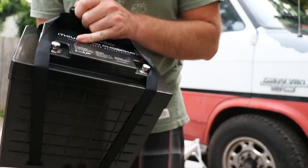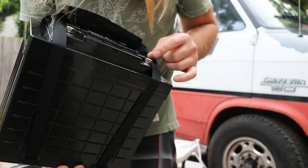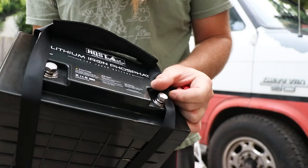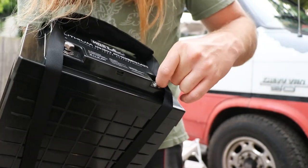The bolts that I had in the little baggie are extra, because look at that — they're already on the battery. It's nice. It even has washers and lock nuts.